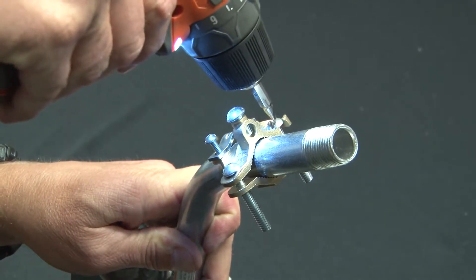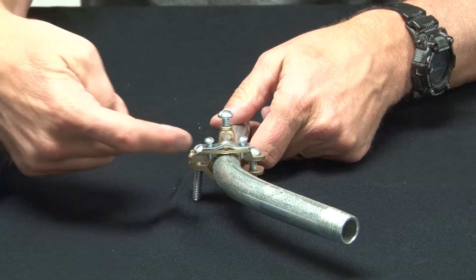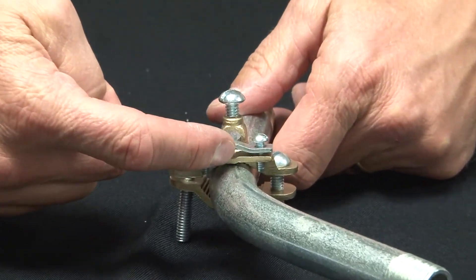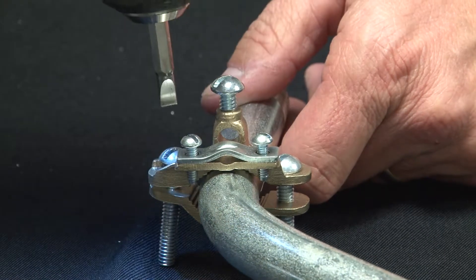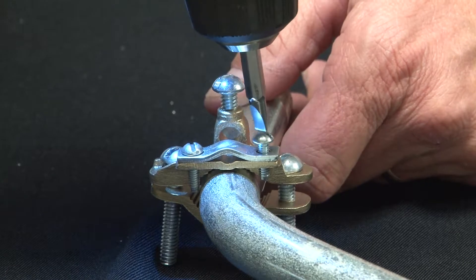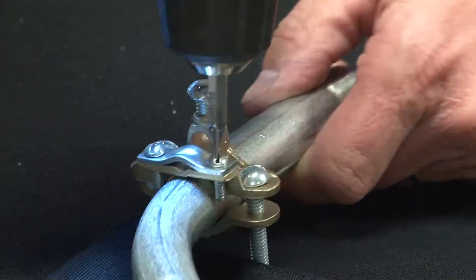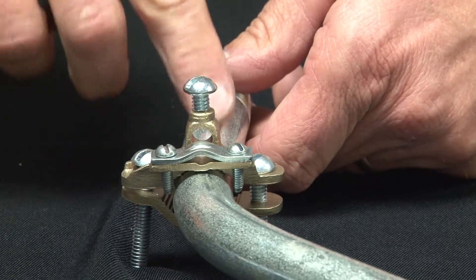Once you know you get a good solid bond, insert the armored ground cable, clamp that down, and then insert the ground wire through there.